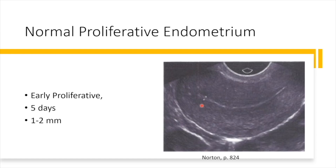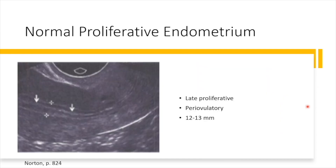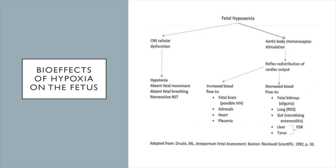Ultrasound for Women's Health Providers has an online course. It's about a 10-hour course where we cover a tremendous amount of information that gives you the background you need before you begin doing hands-on scanning.